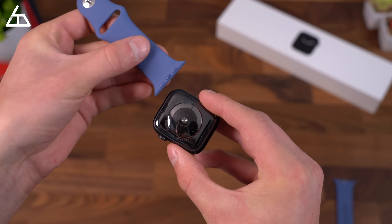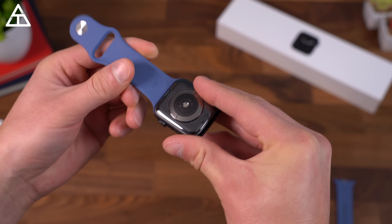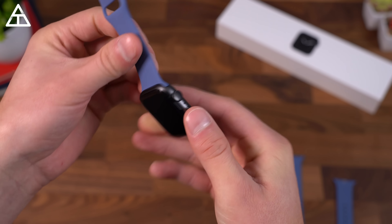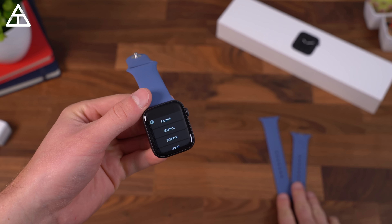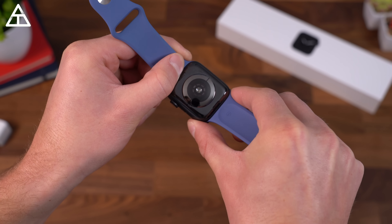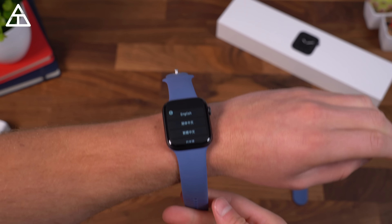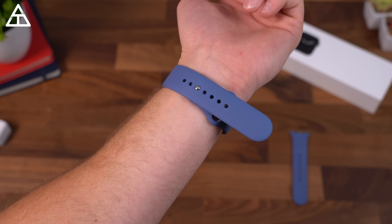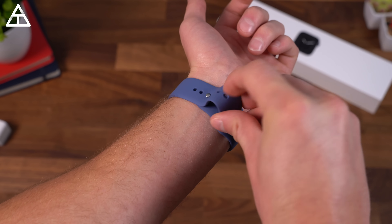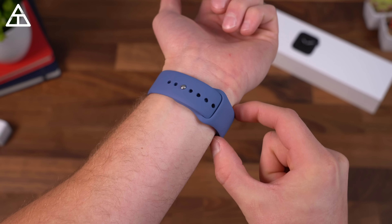As it boots up, let's grab our watch bands and put them on the watch. The part with the clip on it goes towards the top. To put it on, you go ahead and put it on the back with the metal side up and slide it in till it clicks — and it does click in very secure. To get it out, you just push this button in and slide it back out the same way you put it in. Now let's grab one of the bands and try the medium-large. Same process — slide it in till it clicks. Let's put this on my wrist and actually see how it fits. I got it on fairly easily and figured out what length I wanted.